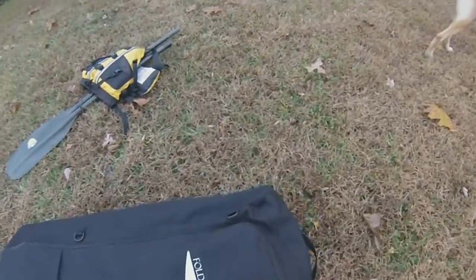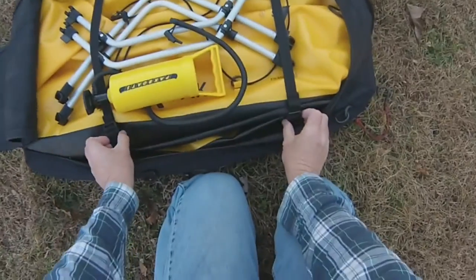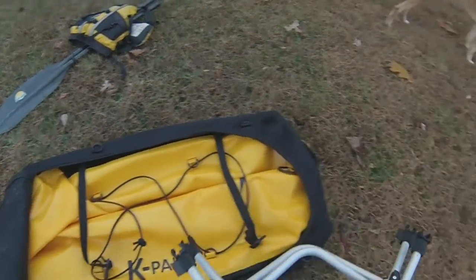Hey there, Pete Flood here with a real quick demonstration of how to assemble the K-Pak folding boat. Once you unzip the U-shaped zipper from the backpack, you will release the compression straps, remove the cross frames and the pump.